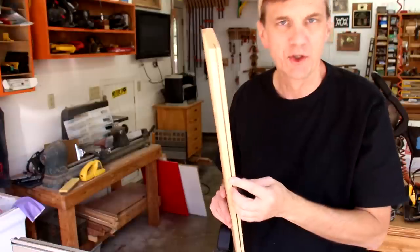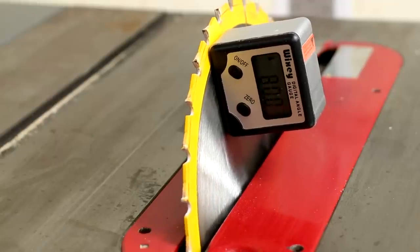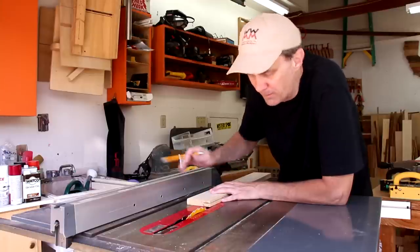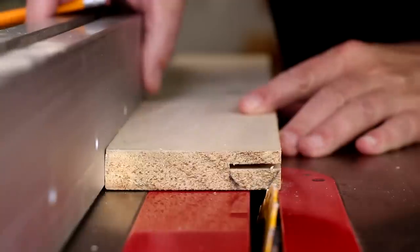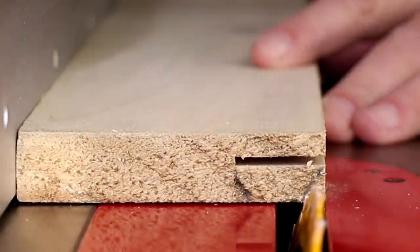Making that slot is really the trickiest cut of this whole project. To make my dovetails, I'm setting my blade to 15 degrees. I've lowered the blade back down and I can move my fence over. I've drawn a couple lines here to indicate where I'm going to make these cuts.